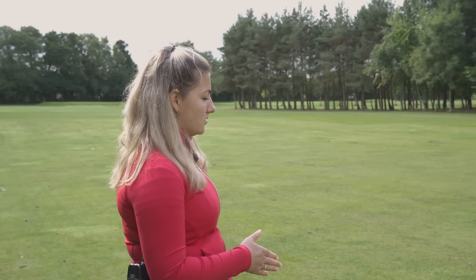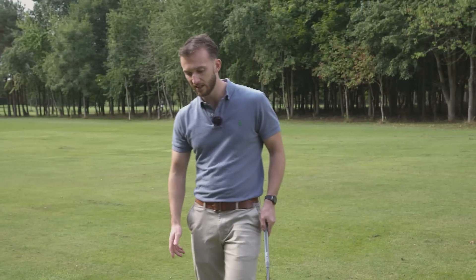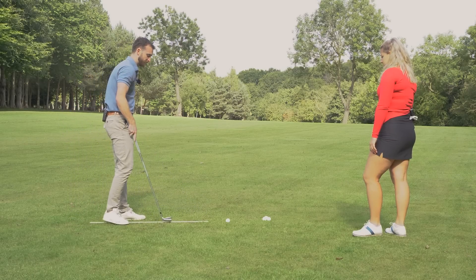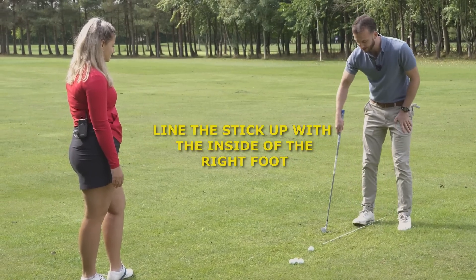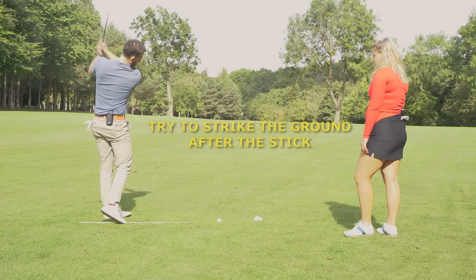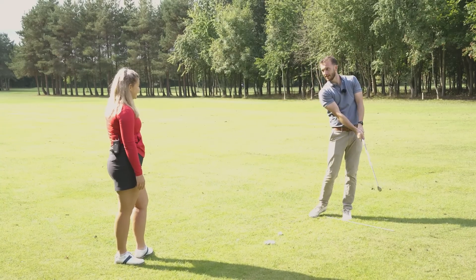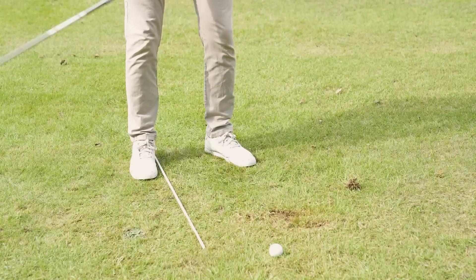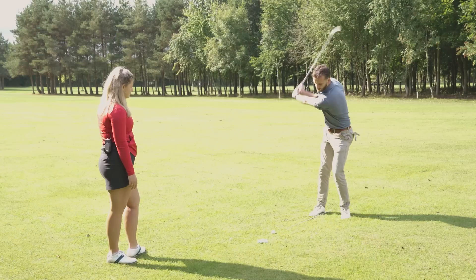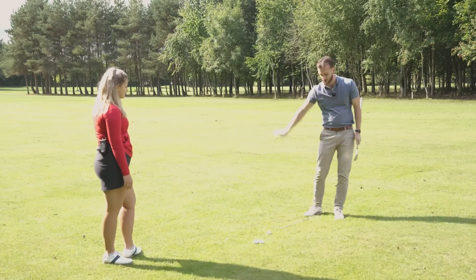A good drill is to place a stick on the ground pointing at the ball, lined up just inside the right foot. Make some practice swings and see if you can get the club to hit the ground after the stick. Start off slowly, because people who don't understand the low point will swing down and clatter the stick. Once you get it, just make normal swings where the club hits the ground after the stick — that's how you know the low point is forward.